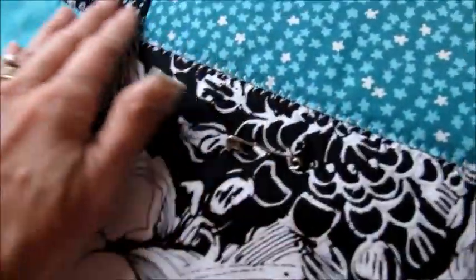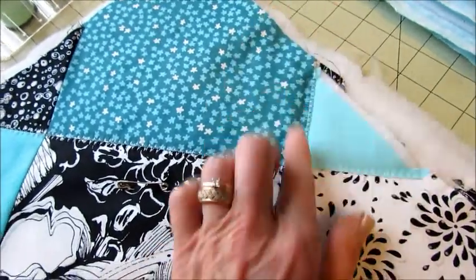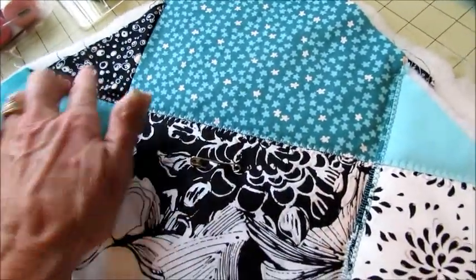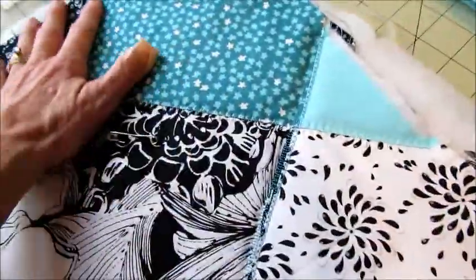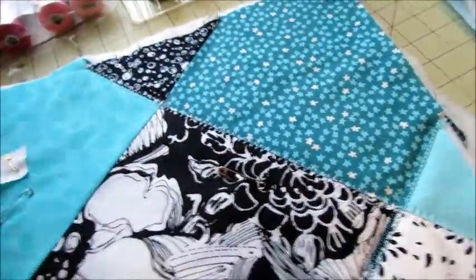I changed my stitch to this one and I started at this end, because it's easier to go over this sewn seam than it is to go over the other one. But it went over that one okay, so I'm going to keep going with that one and see if I can get that to work.